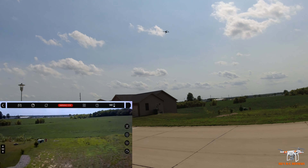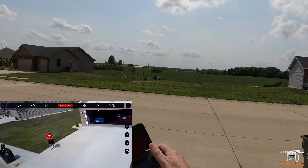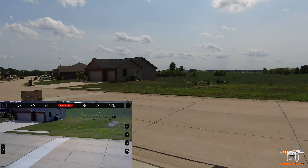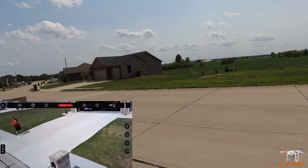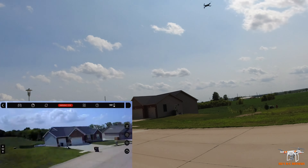But since it doesn't have GPS or even optical flow, trying to frame a shot is not easy. I'm backing it up and trying to bring it over. I just want to see if I could lower the camera a little bit. I have to come back up a little bit — it's difficult because the drone is just drifting with the breeze.